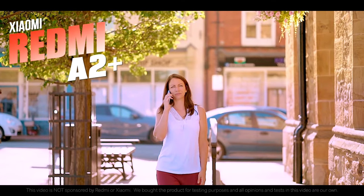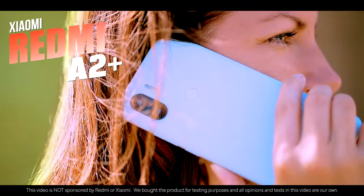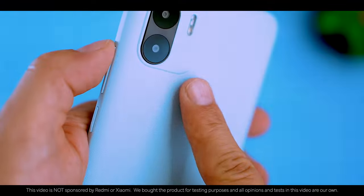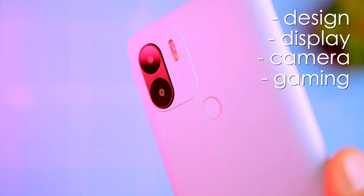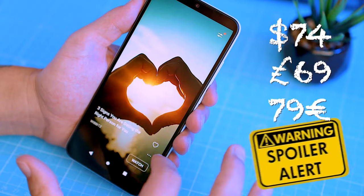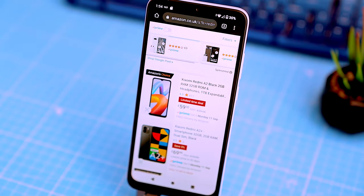The Redmi A2 Plus is the latest in a long line of ultra-cheap entry-level phones from Xiaomi. It's perfect for kids, students, or anyone on a budget. It might not be the prettiest phone, but it gets the job done. In this video I'm going to show you everything you want to know about the Redmi A2 Plus, including its design, display, camera capabilities, gaming performance, battery life, and whether or not it's worth its price. Spoiler alert — it's definitely worth it, especially considering it's one of the cheapest phones on the planet.